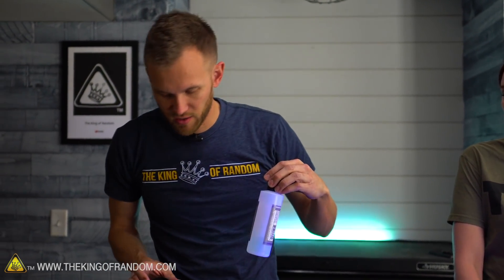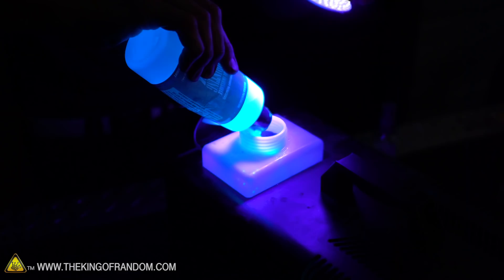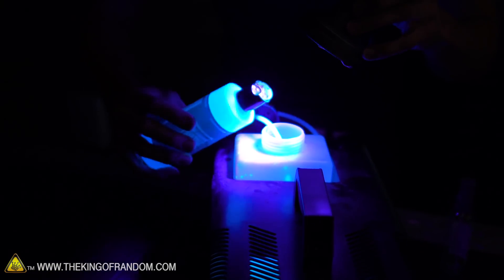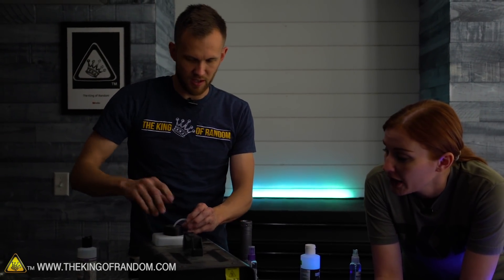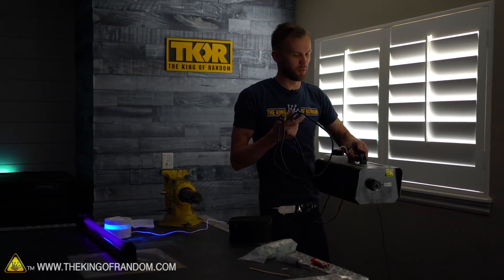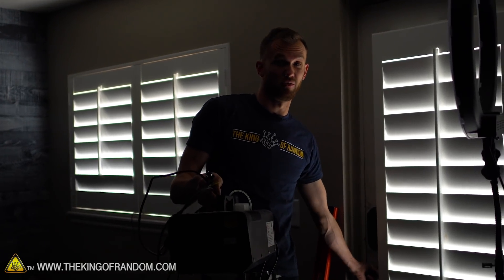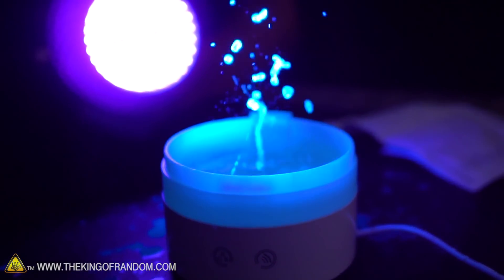I've already taken out a lot of the fog juice from the fog machine reservoir, and now I'm pouring the remainder of the ink bottle in, mixing it around to get a good representation of the glow fluid. We'll turn the machine on, let it run for a bit, and see if we get any glowing fog — or if we're just going to ruin our fog machine. Now we'll turn the fog machine on; it'll take a few minutes to warm up and will start putting out fog. Once it's been running for 10 or so minutes and we've cycled more fog juice through, we'll bring it inside and blast it.